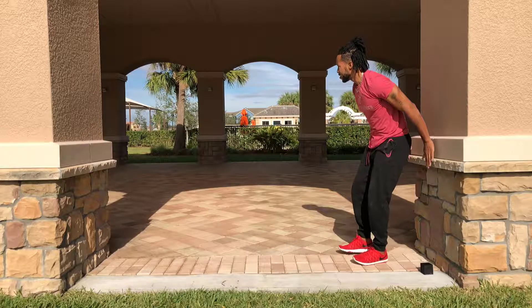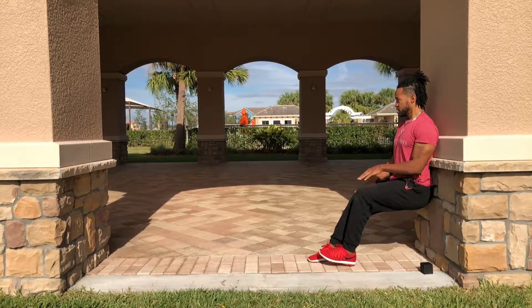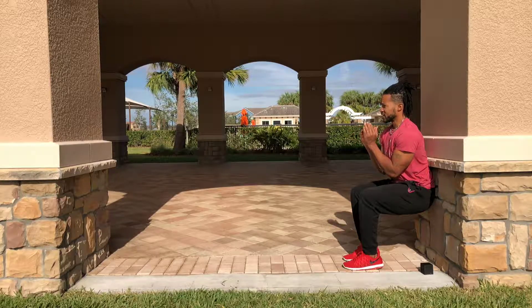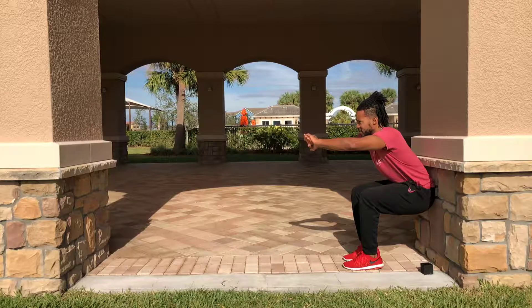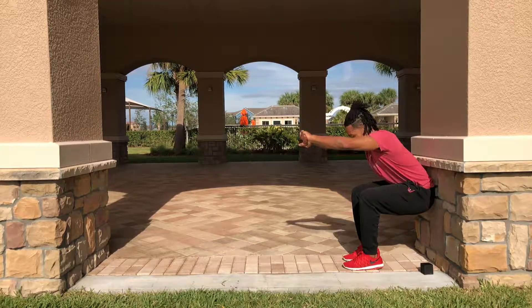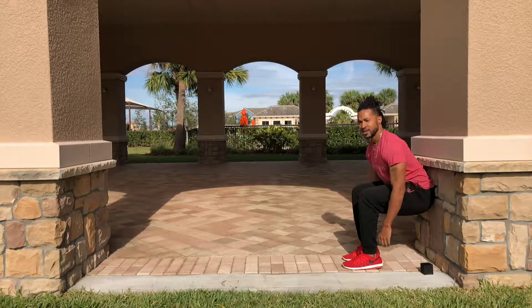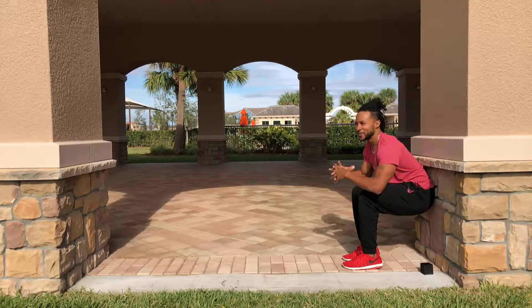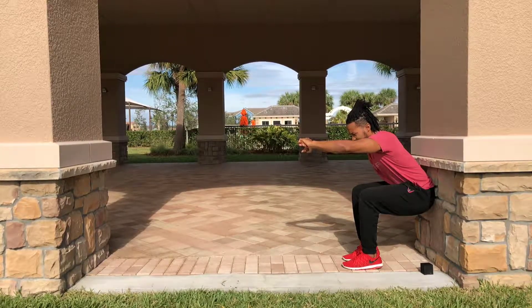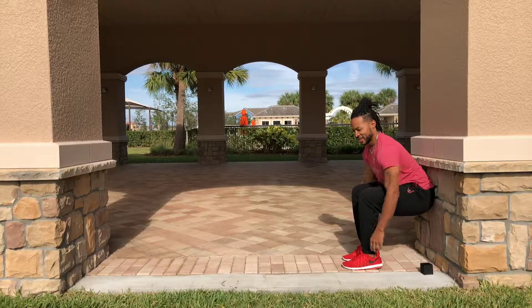Now we're going to walk this one — form a 90-degree angle with your legs. Don't let your body rest on your knees or legs; stay upright. Keep your back neutral — you can have your hands out or to your side. I'm going to alternate because I feel the burn in my legs. It's beautiful out here! We've got about 15 more seconds — keep that core tight and engaged.